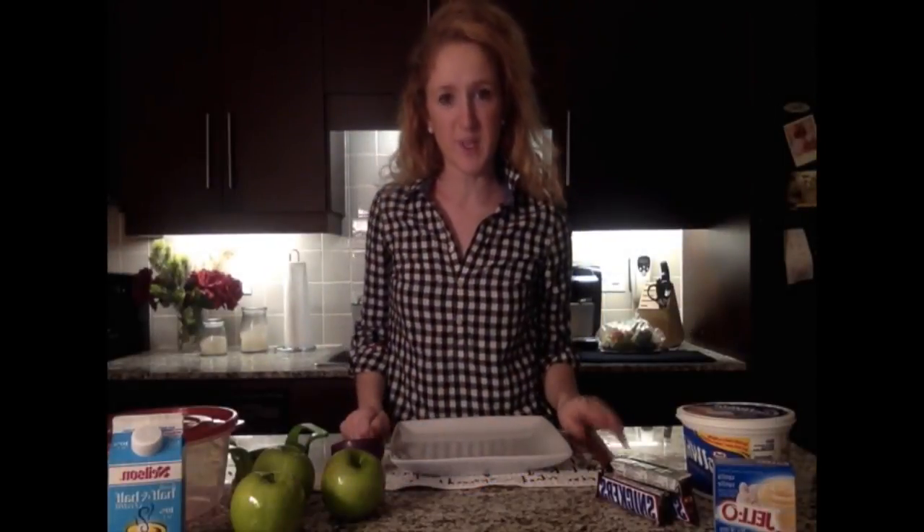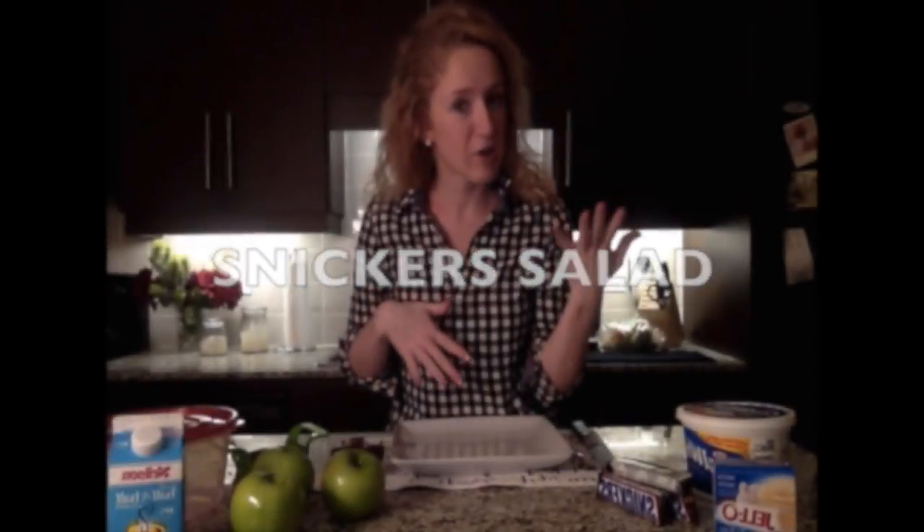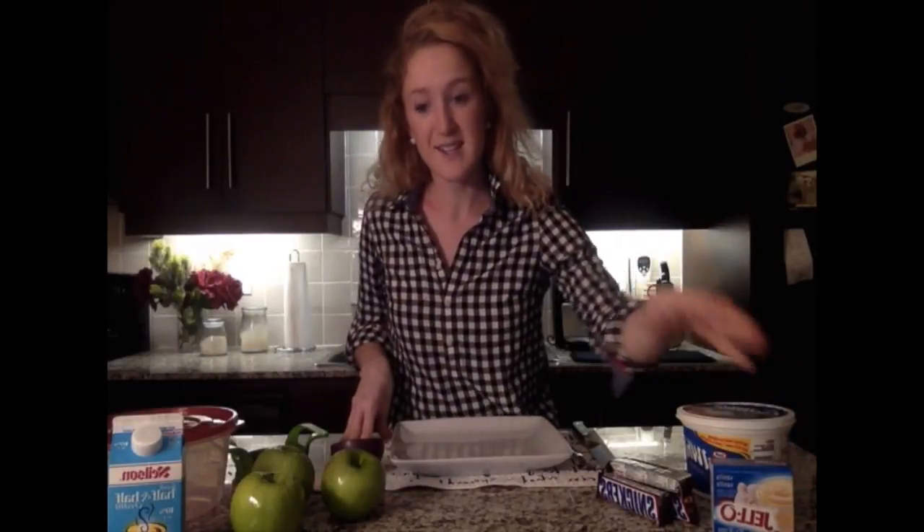Hi everybody, welcome to a 20-Somethings Kitchen. Today we are going to be making the second of our salad video series, and this is actually completely opposite of what you might think a salad is — it's a Snickers salad. It could be a salad, it could be a dessert. There's no arugula, the only green thing is the Granny Smith apples, no croutons, no dressing. It's literally Cool Whip, vanilla pudding, Snickers, and Granny Smith apples.